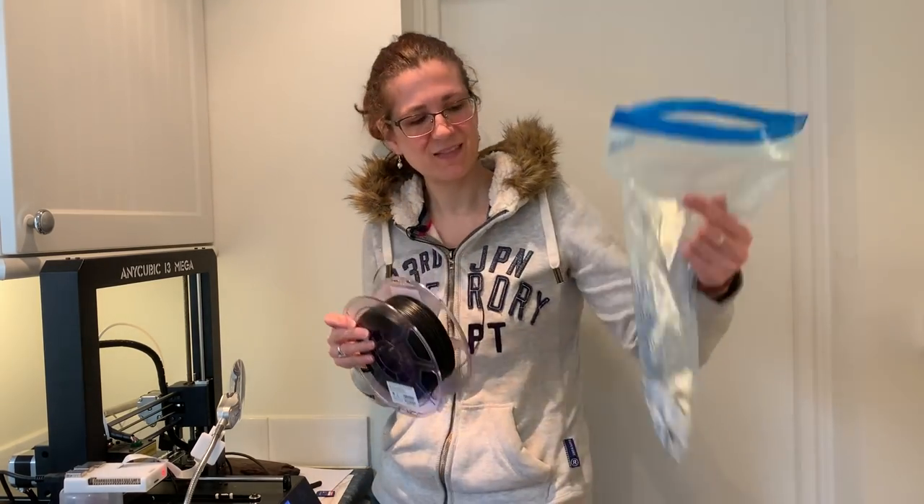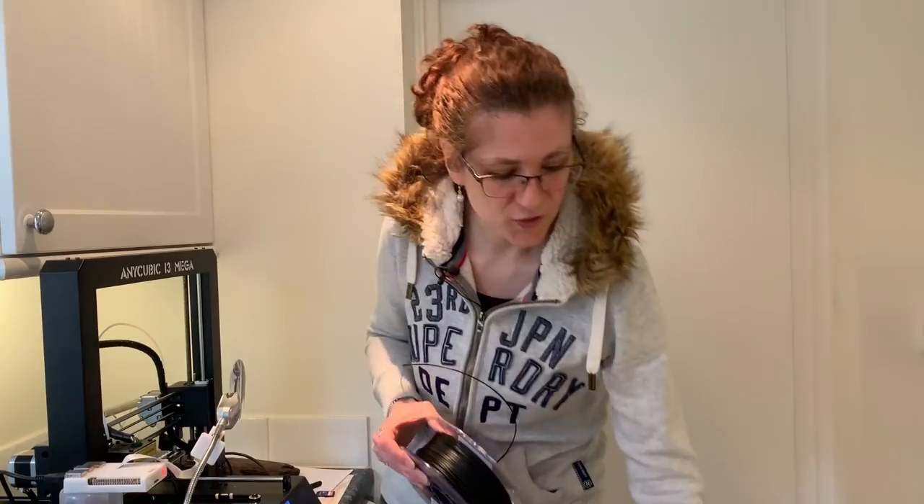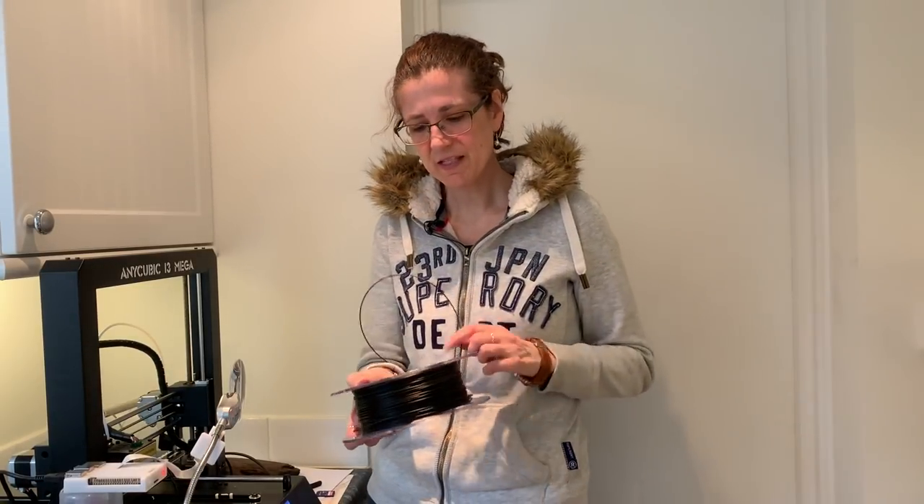This 3D printer works by taking a spool of filament. I keep mine in plastic bags because if they get damp they don't print as well — with a few of those desiccating sachets to keep them dry. This is what the filament looks like: it's 1.75mm and it's PLA, which is just made from plants. I'm going to print in black. I've had this in before so I just snip the end so it's nice and smooth and I can insert it into my printer.